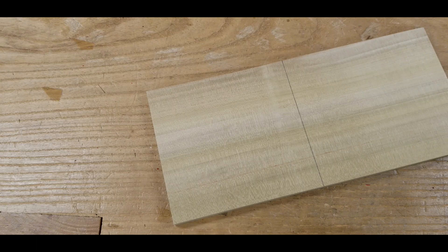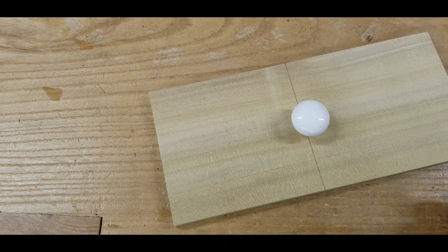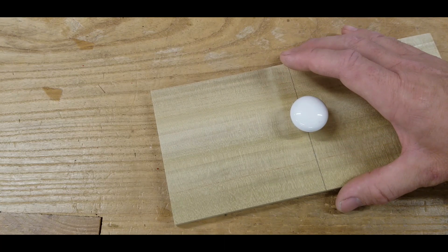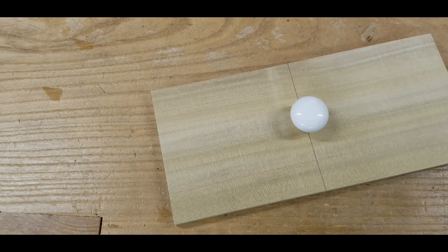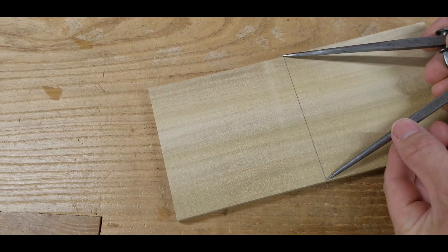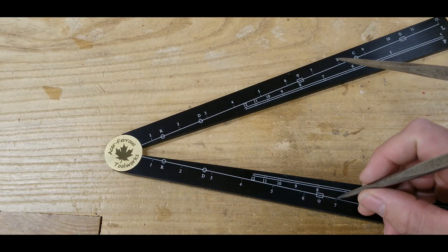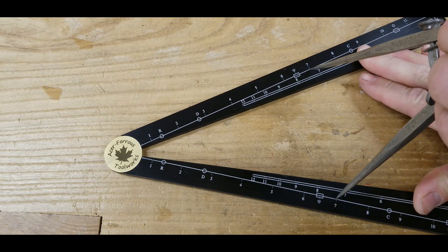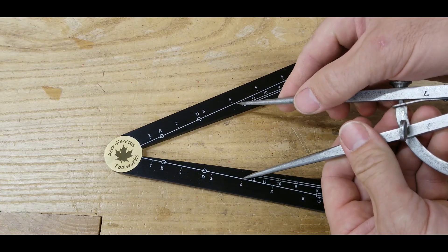Here's another example of how the sector can be used. Suppose this is a drawer front. I'm looking to place my knob here, but I don't want it in the center — I'd like to shift it to the top just a little bit, aesthetically more pleasing. I've decided on four-sevenths of the height. We can use the sector to easily determine where to put that knob. Just like when we did the dovetail joint, the first step is to set my dividers to the height of the board. The next step will be to place my dividers at the number seven on the scale, and then without moving the sector, we'll readjust our dividers and come down to the four.